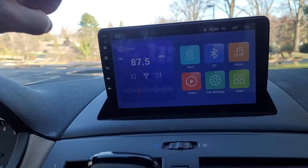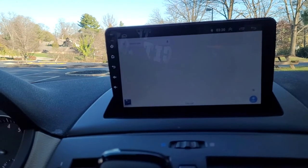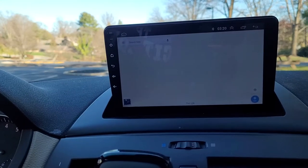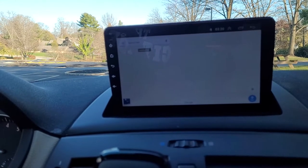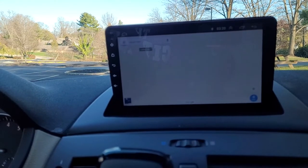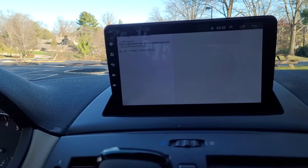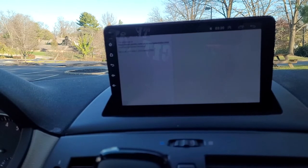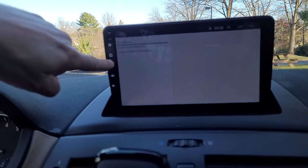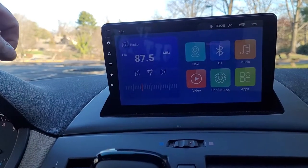It does come with a stock navigation system. Google Maps is built in as well — you'll see it takes just a second to bring up the maps, but then it'll identify where we are. It says 'loading maps' on the screen. What I've found is that using Android Auto or Apple CarPlay is a little bit more... actually, it's looking for a map update on the Internet there.